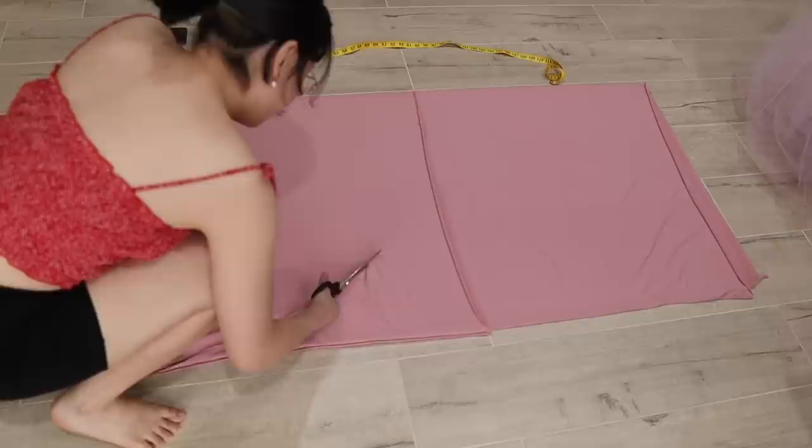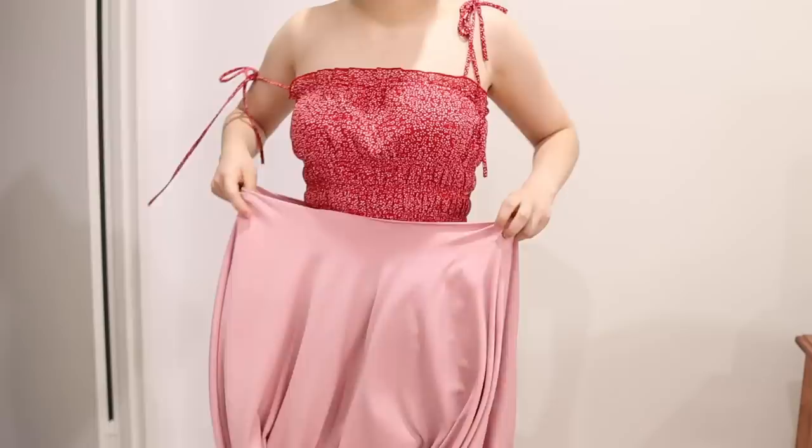I literally do not understand how people cut all this tulle by themselves. I pretty much decided it's way too complicated to try to cut circle skirts by myself — jokes, I did end up doing the circle skirts because I got my mom to help me. For the lining, the circle skirt ended up being a little bit big even though I used the correct measurements, because it's a stretchy fabric — something to note.